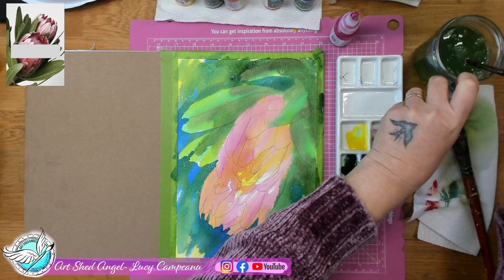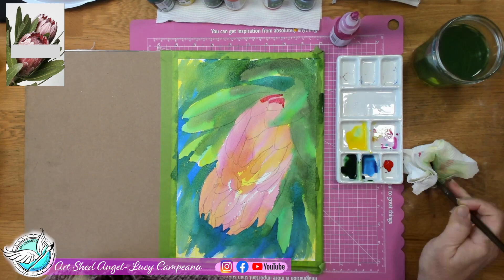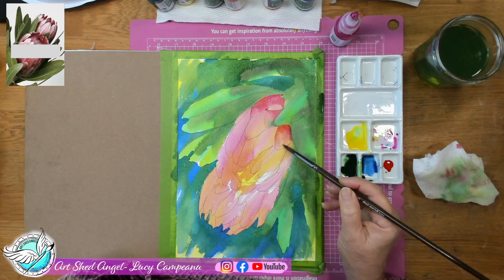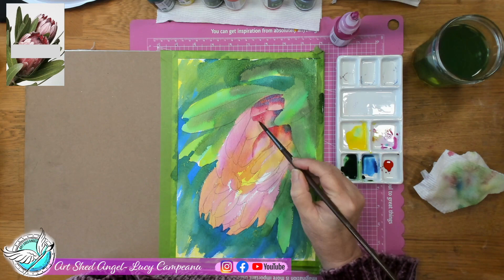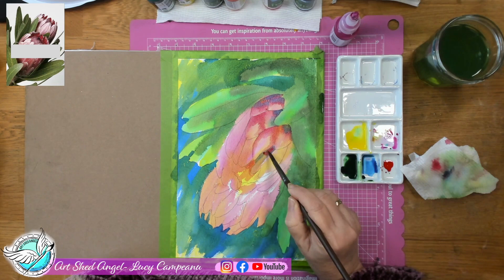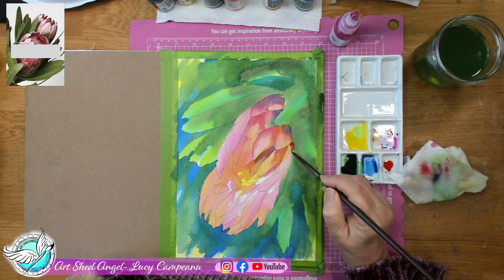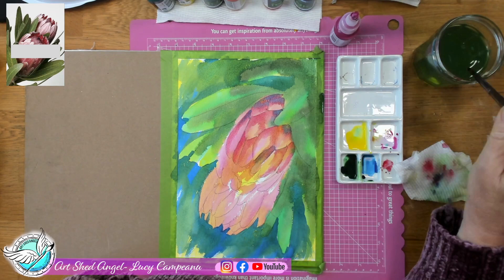The next colour I'm getting out is my crimson, which will help me create definition in the flowers. We're not going to cover the whole flower again — we're working in sections. The protea has petals that overlap each other and I want to define those a little bit using the crimson. Adding a little crimson and then drying my brush off, I'm using the damp brush with very little paint to blend it in and going around each one of those petals. These little bits of detail really bring life to your picture.